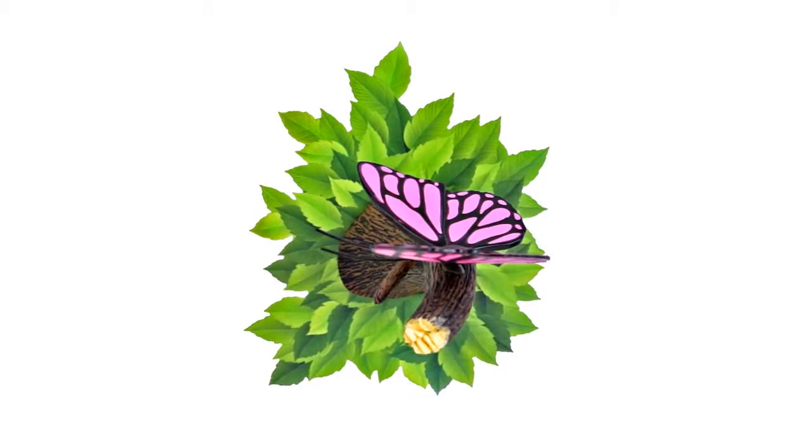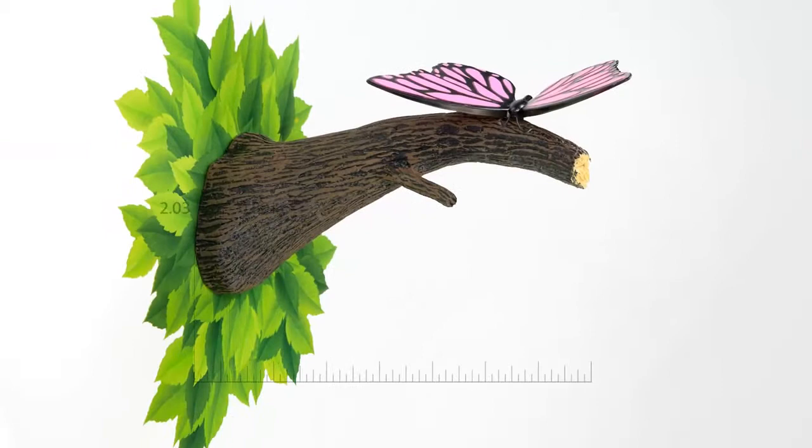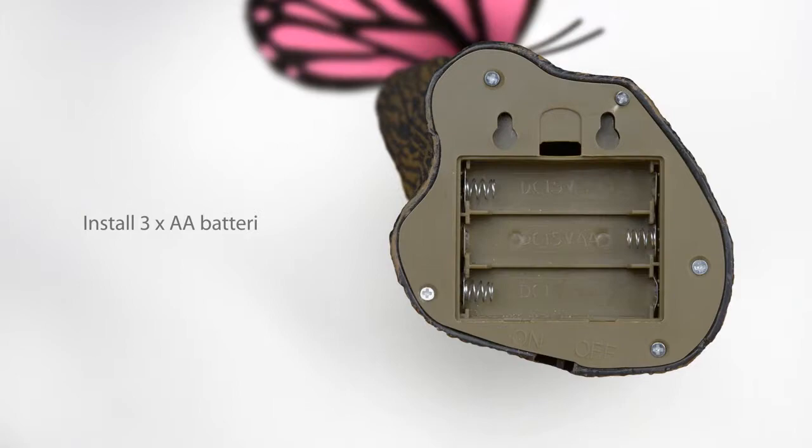The Butterfly 3D DecoLite is one of many cool products from 3D Light Effects. The 3D DecoLite is battery operated, and since it uses LED lights, you'll never have to change the bulbs.